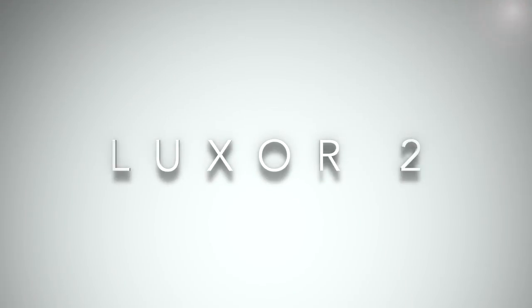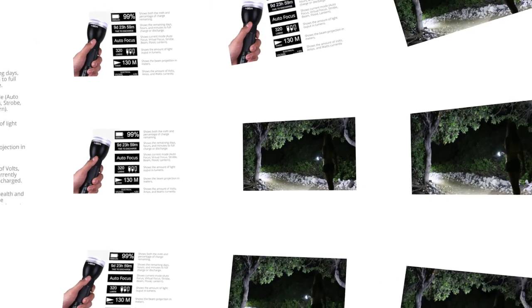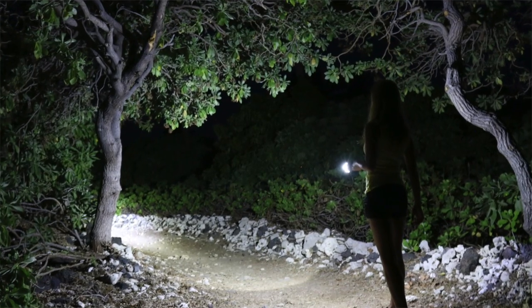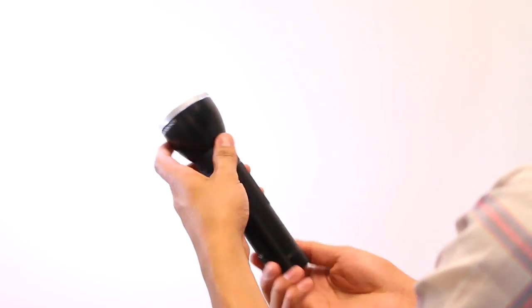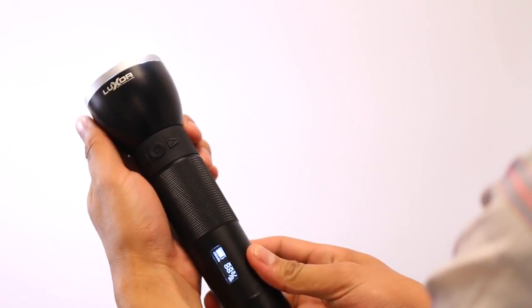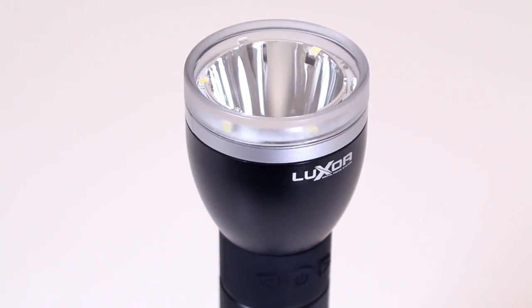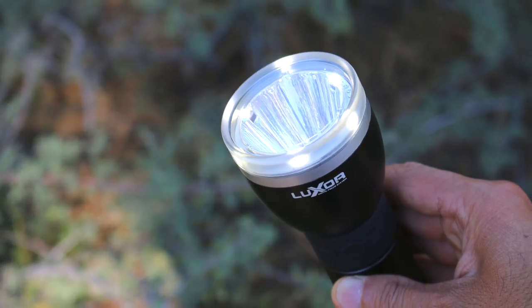You just received your new Luxor 2, the intelligent light engineered to maximize the human eye's full range of vision. We made Luxor 2 comfortable to hold — touch the aluminum body and see how it was engineered for maximum durability. Its aluminum head acts like a heat sink so the LEDs run cooler, brighter, more efficiently, and promotes longer life.